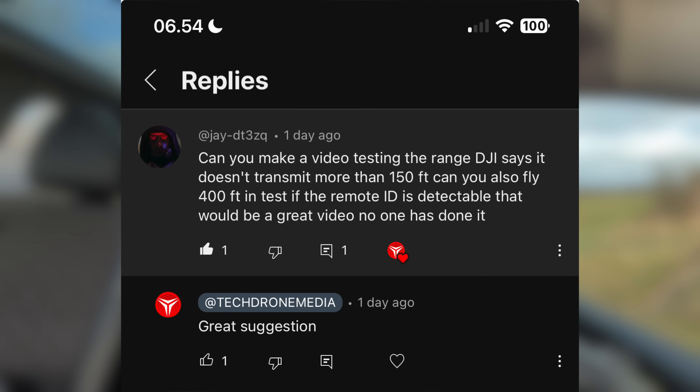So what is the range of the Remote ID? Let's find out. One of you wrote me yesterday asking if I could make a video testing the range. DJI says it doesn't transmit more than 150 feet, the same as 50 meters. Can you also fly 400 feet and test if the Remote ID is detectable? That would be a great video no one else has done. To clarify, 400 feet is equal to 120 meters.